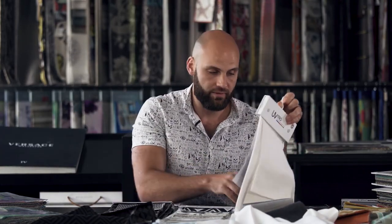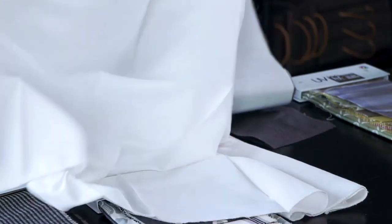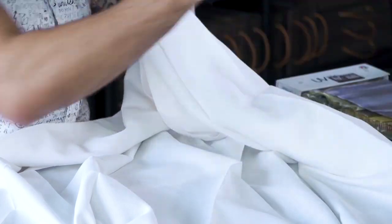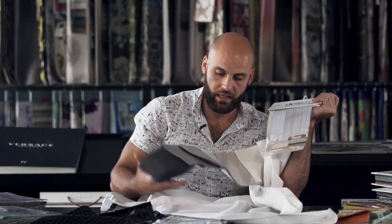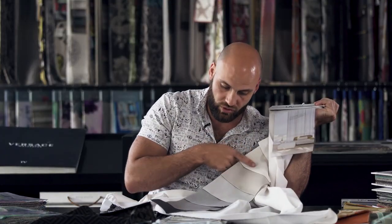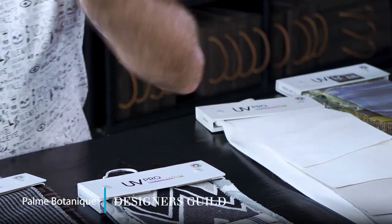Another very useful fabric in the UV Pro range is a design called Private — an outdoor sheer. It carries the same UV Pro specification including that five-year warranty, and it looks like an indoor semi-sheer. The colour palette is super useful with great neutrals, so if you want that flowy, billowy wind look this is a great design, and it's also a great alternative to screening something off completely.